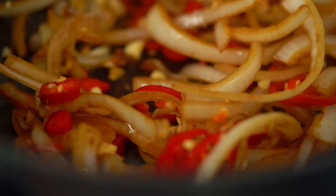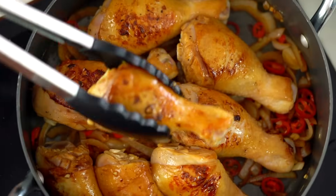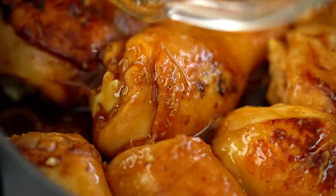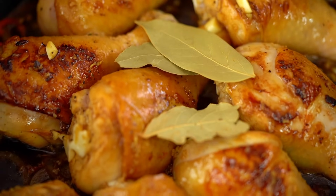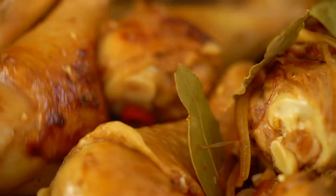Once they're nicely softened, I'm going to add in my garlic and some chili. I've got quite a bit of red chili here — you can use less or leave it out, totally up to you. Now I want to pop my chicken pieces back in, and then our marinade becomes our sauce, so pour that all over. I just want some bay leaves in there as well — they're going to give us a really beautiful flavor. Just make sure each piece of chicken is nice and snug in that sauce.